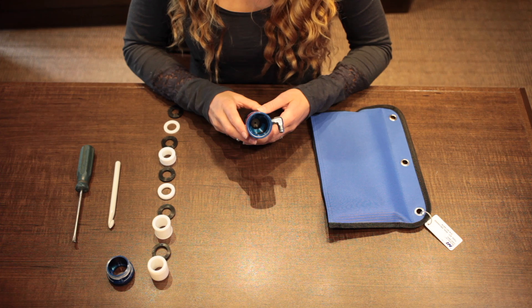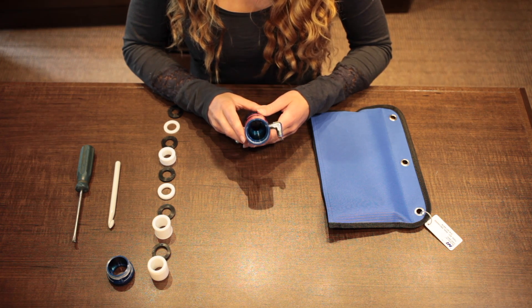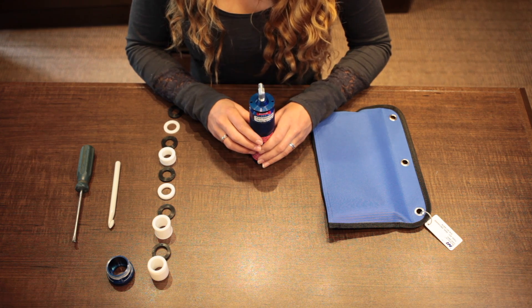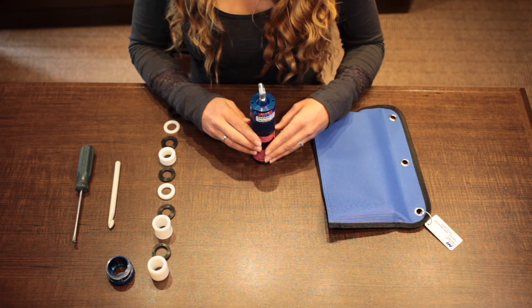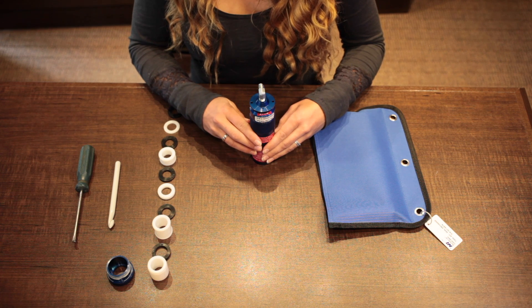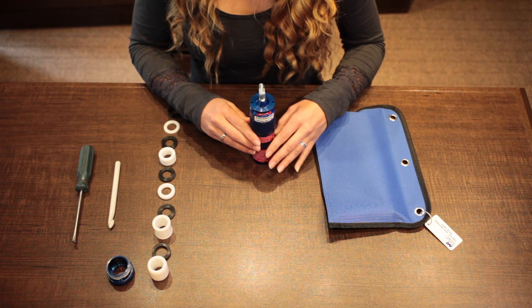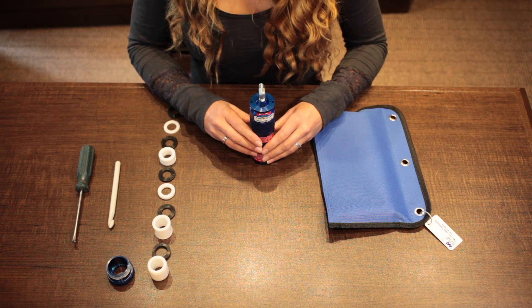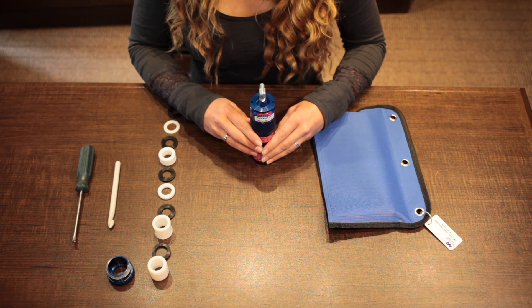Look inside your adapter. If the snubber is burnt or damaged, you'll need to remove the top pitot fitting using heat if necessary. Punch out the old snubber and press fit in a new one. If you notice a small split in the snubber, this is totally normal. Reinstall your pitot fitting using an adhesive such as Loctite.